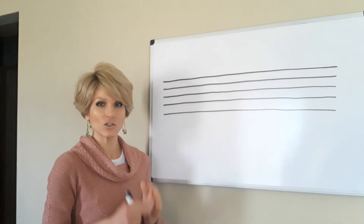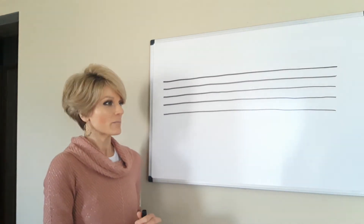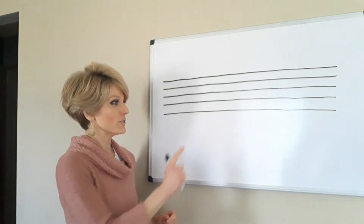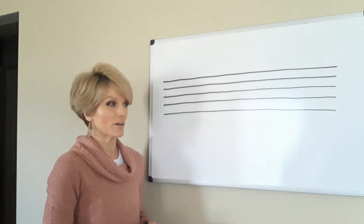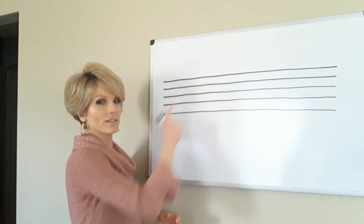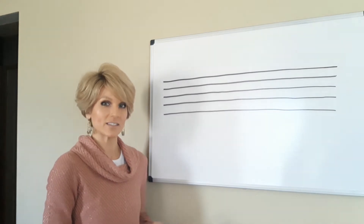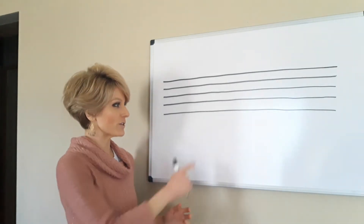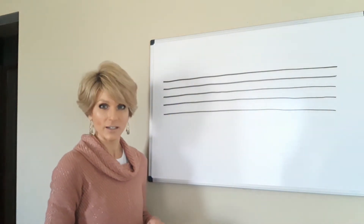I'm going to make this as short and as simple as possible. To read music you first need this — it's called a staff, and it's made up of five lines which then create four spaces in between. A pretty quick way of describing the musical staff is to say five lines and four spaces. We can also have notes that go below and above this staff, which you'll see in a minute.